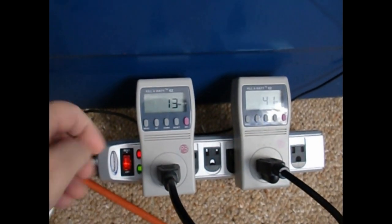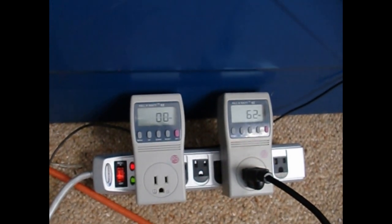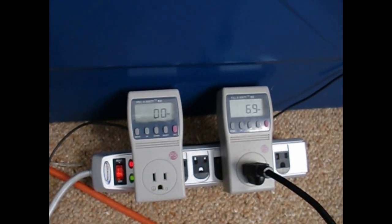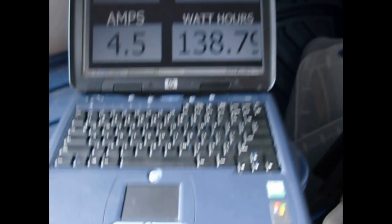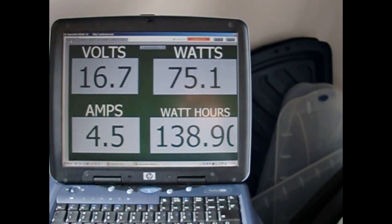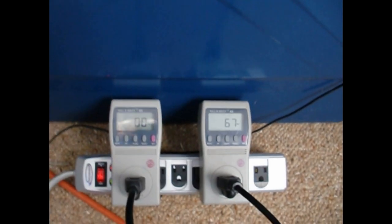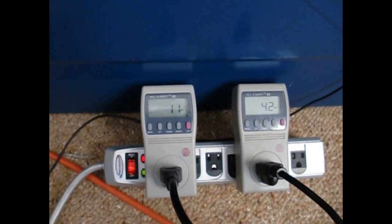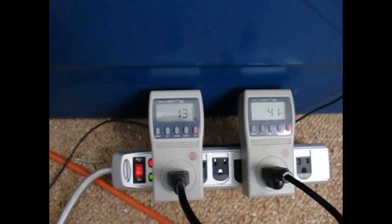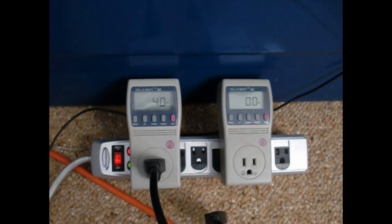I'm going to unplug one of them here to see how it reacts. I just disconnected the Sun inverter, so now just the Power Jack is doing the work — 68 watts, now up to 75-76. I'll plug the Sun back in and it goes back to about where it was, 11-12 watts. Now I'm going to unplug the Power Jack to see what the Sun does on its own.